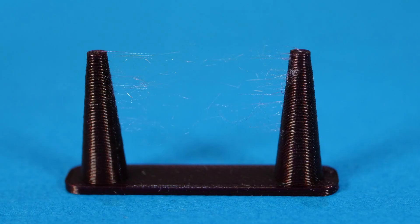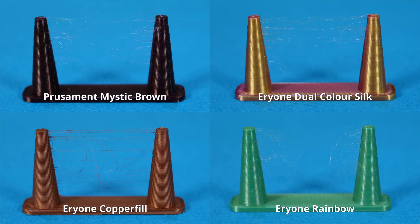This first test is for stringing. The results show that they're all pretty similar to the Prusament PLA, with the exception perhaps of the copper fill which seems to have a little bit more stringing than the rest. Perhaps this is a result of the increased density or maybe just some other property of having copper in the filament.